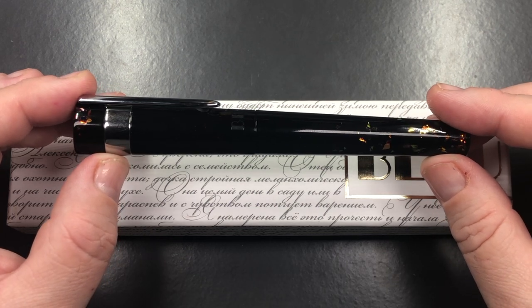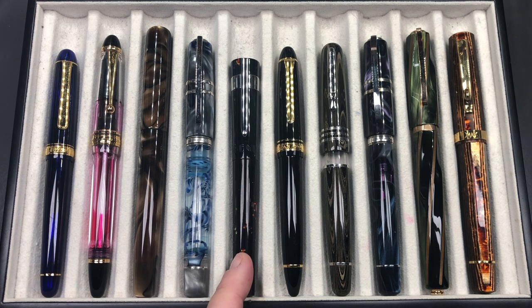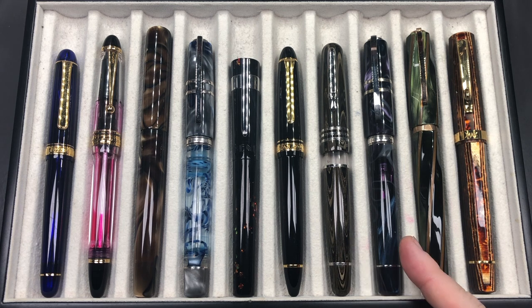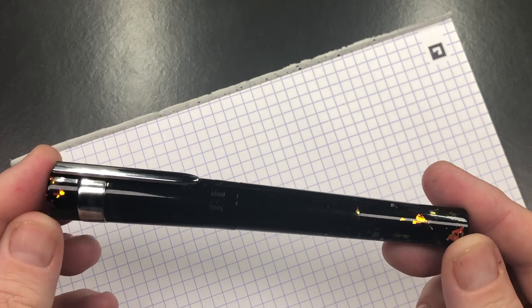Now let's do a comparison with other pens. From left to right we have: a Platinum 3776 in the Chartres Blue, a Pilot Custom 823 with an FA nib, a London Pen Company Christopher in Aeronoid Caramel, a Visconti Homo Sapiens London Fog, the Bennu Symphony Black Opal, a Sailor 1911 Large, a Stipula Etruria Corsari, a Visconti Homo Sapiens Midnight in Florence, a Visconti Divina in Elegance Green, and an Omas Arte Italiana Paragon Grande in the Arco Brown. Now let's do a writing sample.